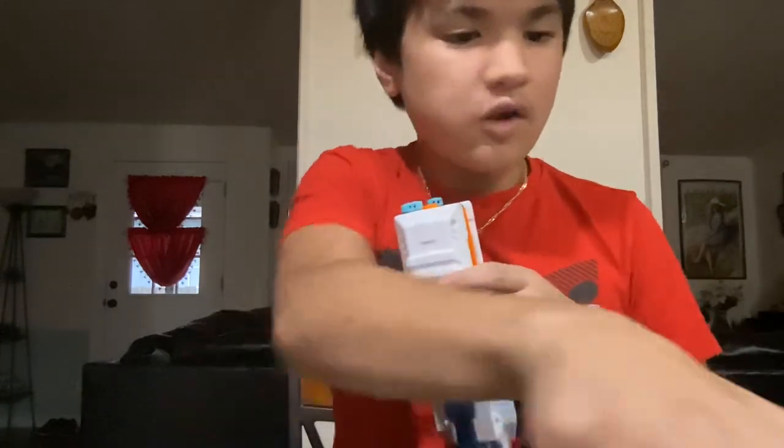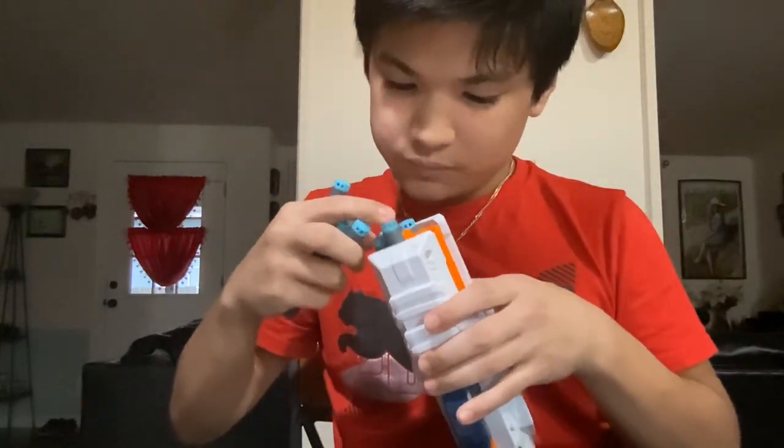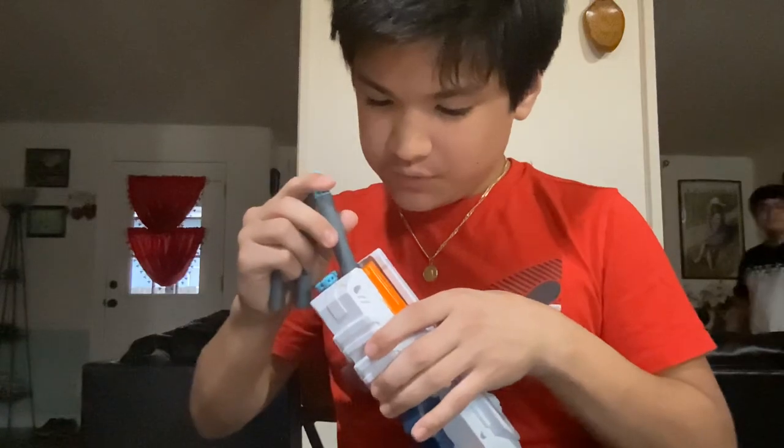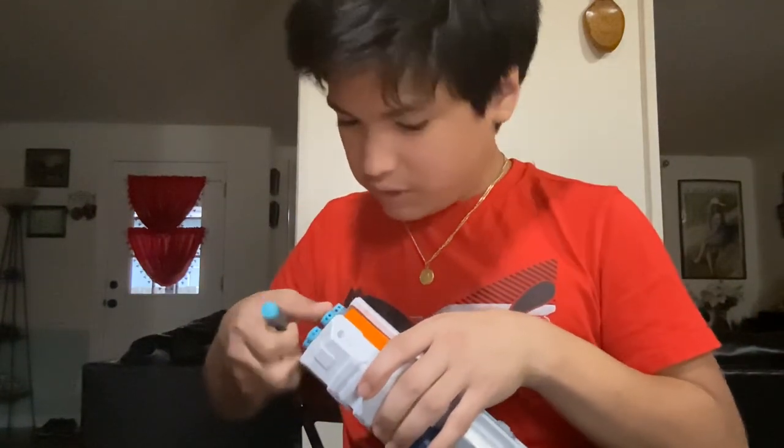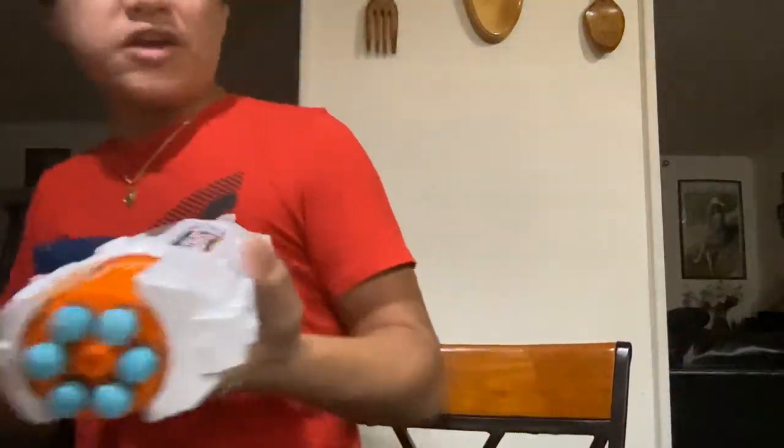I'm going to shoot toward the front door. I'm going to grab four of my darts and take them with me. I have my hand in the way but it's fine. I'm going to leave the gun right there along with those two guns — where we keep our ammo and our blasters.